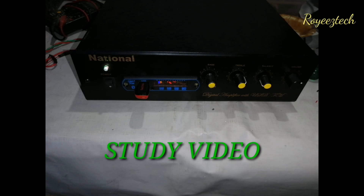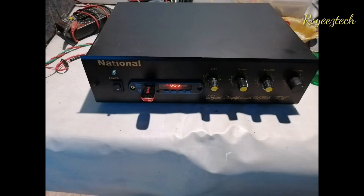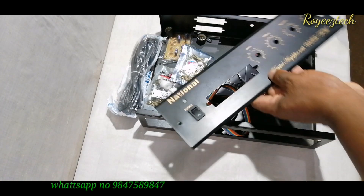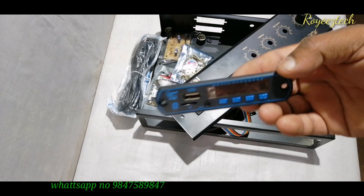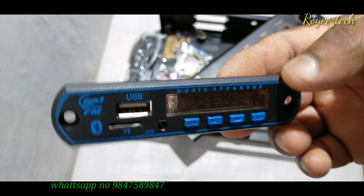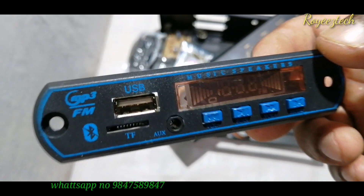Hi Friends! Welcome to this video of Roe Stek. We are going to make an easy 2-channel amplifier. This is the audio decoding Bluetooth board.